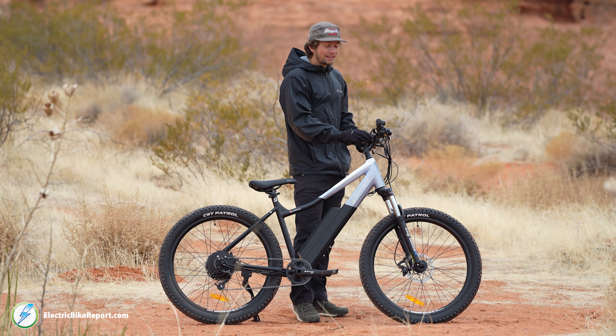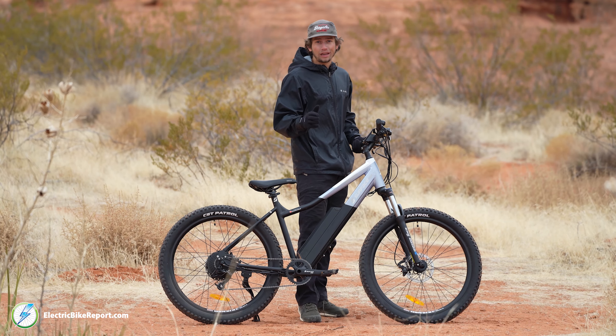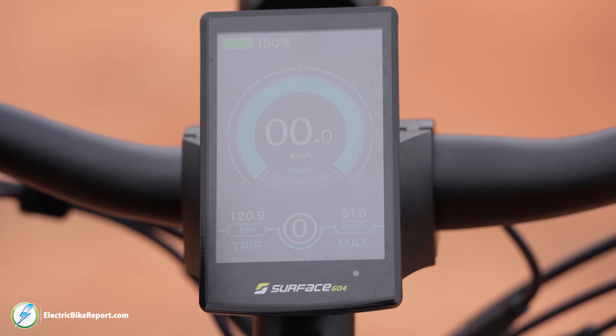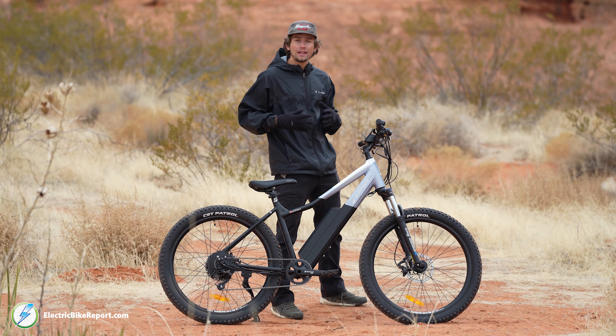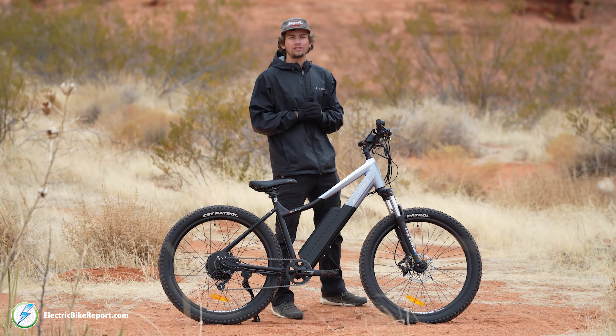Surface 604 has made their own display. It's a colored 3.2 inch wide display that's going to show you everything you need to know on this bike. You're going to see your top speed, top kilometers per hour if that's the system you use. You're also going to be able to see how much range you have left, how many watts of power the motor is putting out, and all that good stuff.